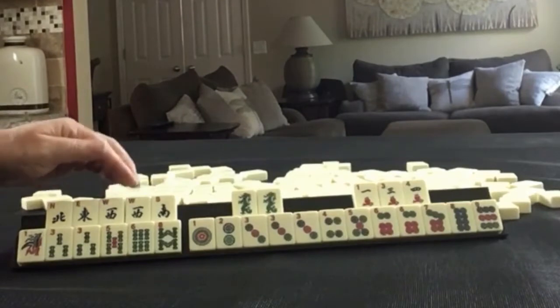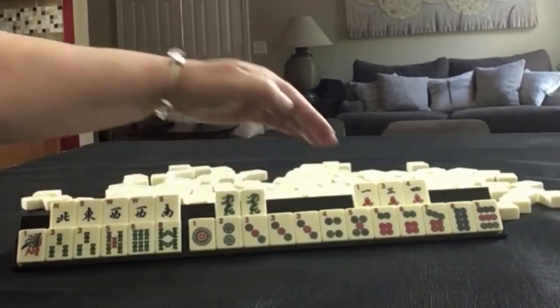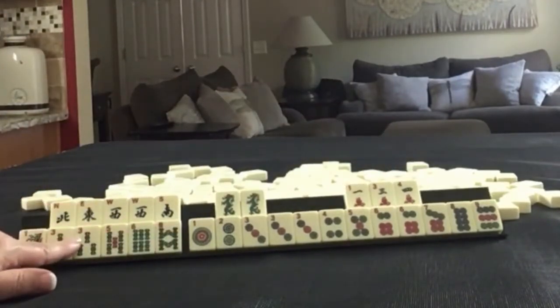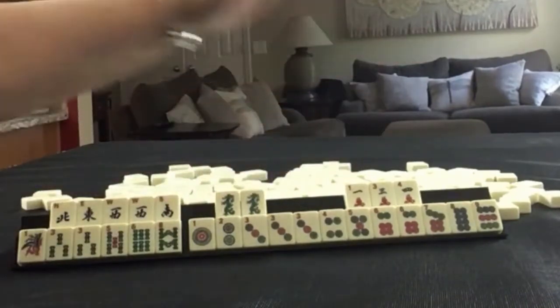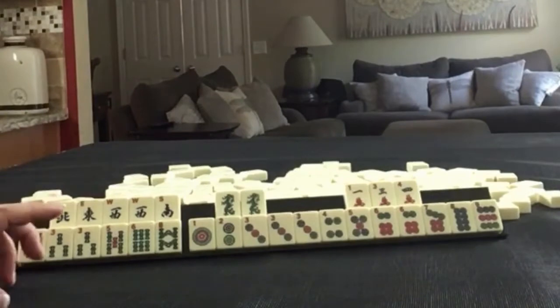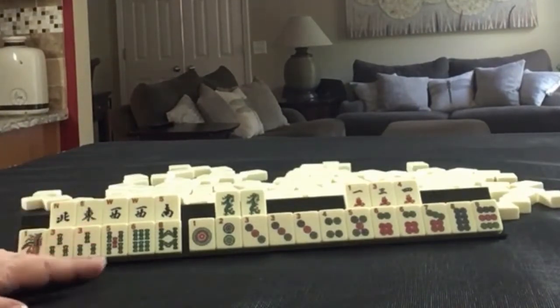We have news with a pair of wests. A pair of green dragons. 1, 3, 4 in cracks. 1, 3, 5, 6, 8 in bams with a pair of threes. In dots we have the full run 1 through 9. We have a pung of threes and a pair of sixes. If these were your tiles, what would you focus on and what would be your first discards?